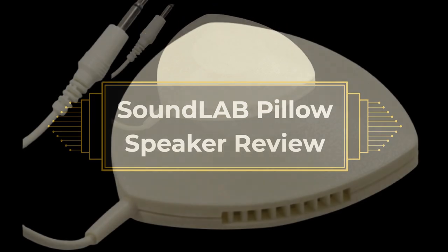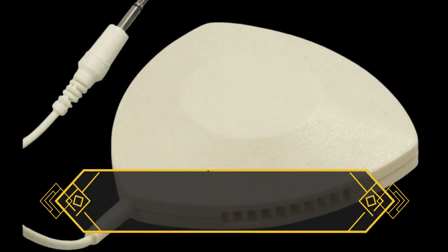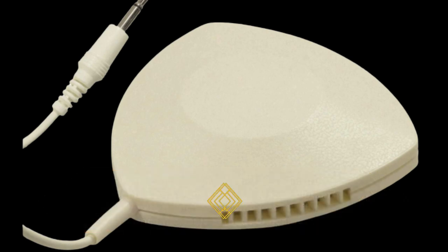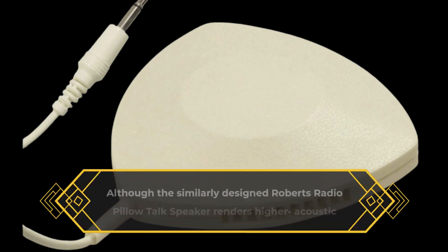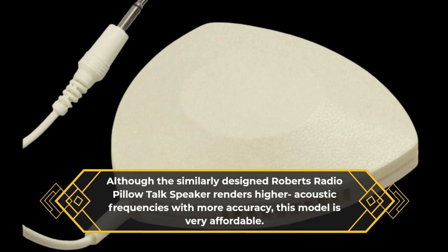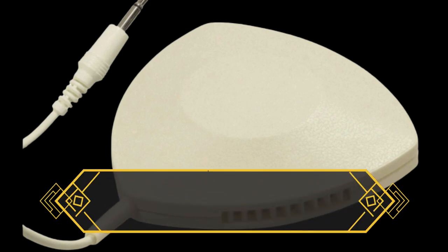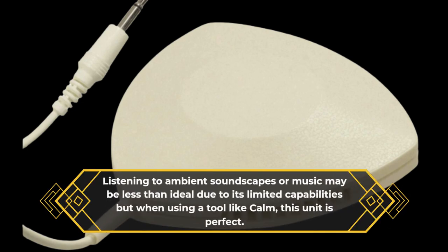Soundlab pillow speaker review. The Soundlab pillow speaker lacks true sophistication; however, it's a great solution if you're trying to get some rest but find uncomfortable earbuds unbearable. Although the similarly designed Roberts Radio Pillow Talk speaker renders higher acoustic frequencies with more accuracy, this model is very affordable. Listening to ambient soundscapes or music may be less than ideal due to its limited capabilities, but when using a tool like Calm, this unit is perfect.